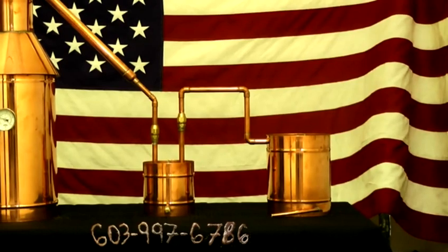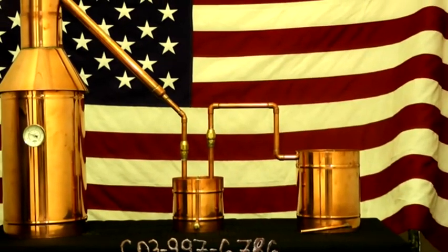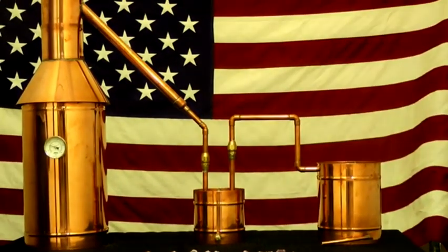Don't be scared off by our prices. We mass produce all of our units here in the USA to be able to offer you guys the cheapest possible moonshine stills in the marketplace.